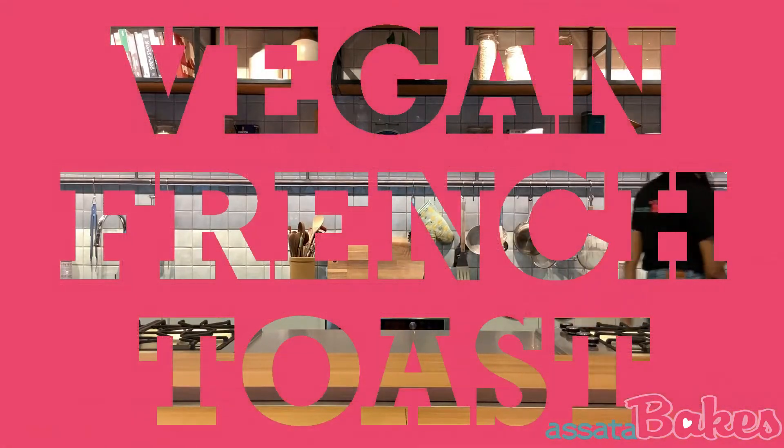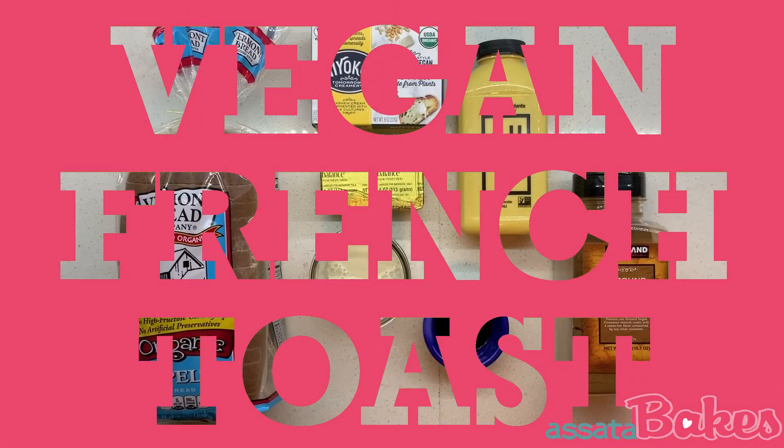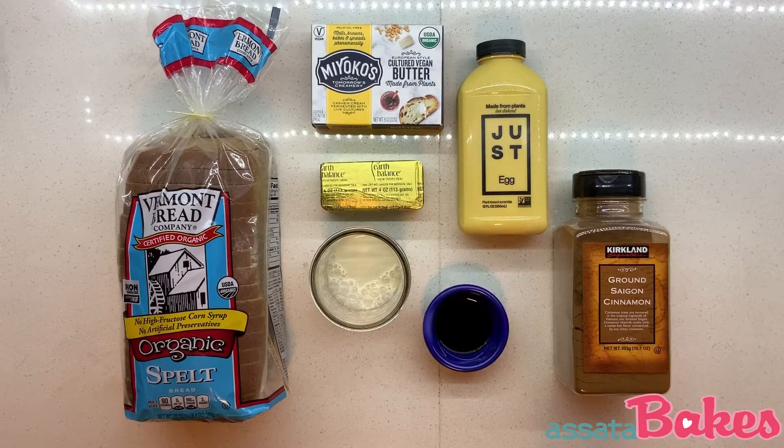Hi, I'm Asada, and I'm going to show you how to make vegan French toast. I wanted this French toast to taste like my mom's, except a healthier version using animal-free products.